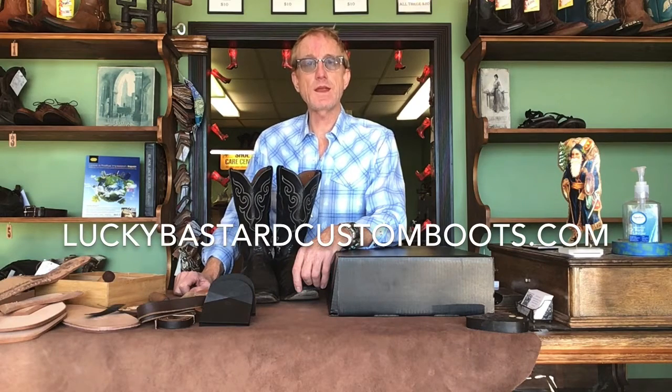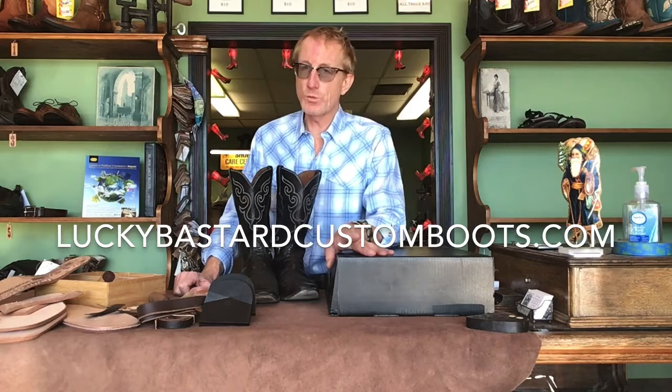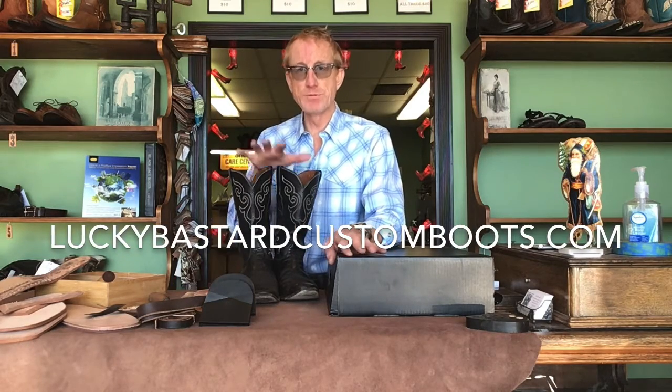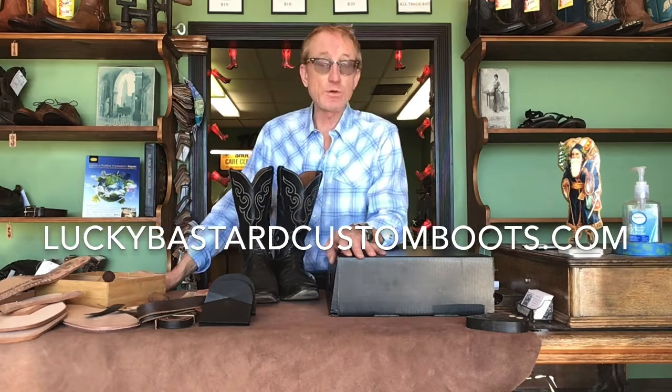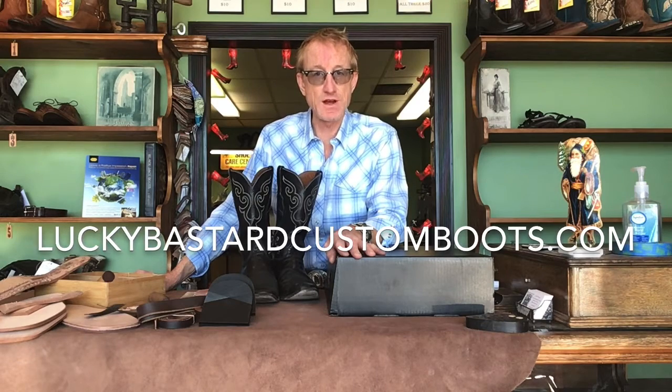Hey folks, my name is Brian and I'm with Lucky Bastard Custom Boots. What we do is we build and sell custom boots, shoes, and belts. I would encourage you to check us out at LuckyBastardCustomBoots.com.